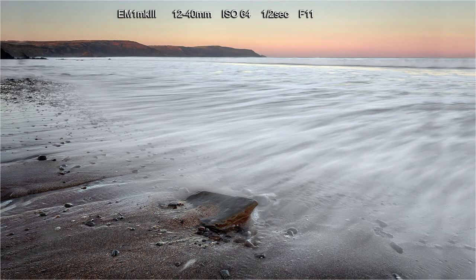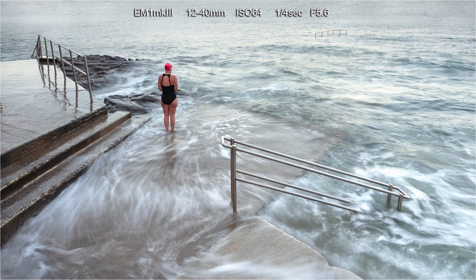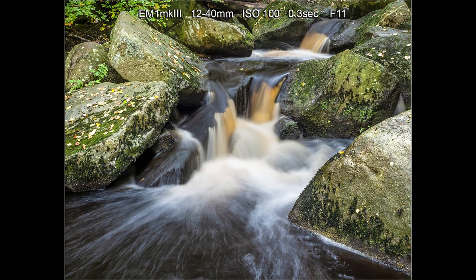Now I'm going to show some landscape and seascape pictures where I'm using the 12mm end of the 12-40mm. In these shots I found I could shoot at half a second hand held and still get sharp results. The first three pictures were taken on a holiday in Cornwall using the in-camera ND filters on the E-M1 Mark III. At the 12mm end of the zoom, it's possible to get sharp hand held images even as low as half a second. This shot was taken at a quarter of a second and all eight or nine pictures were pin sharp. The next two pictures are slow shutter speed shots of waterfalls — one at Buttermere in the Lake District, and the second at Padley Gorge in the Peak District — and using the wider end of the zoom again gave sharp hand held images at half a second.